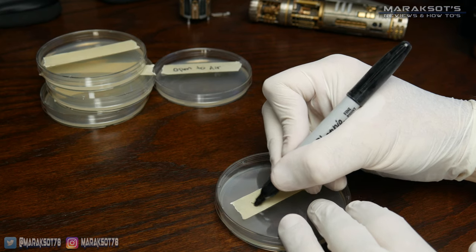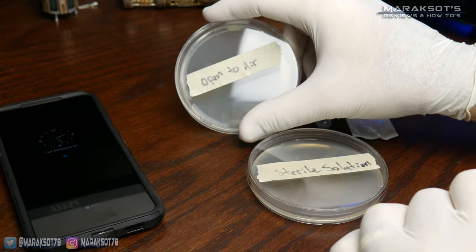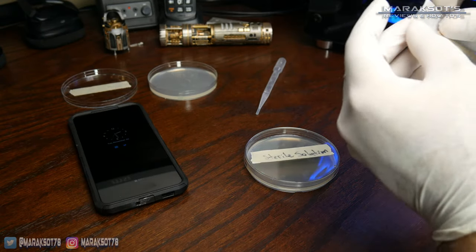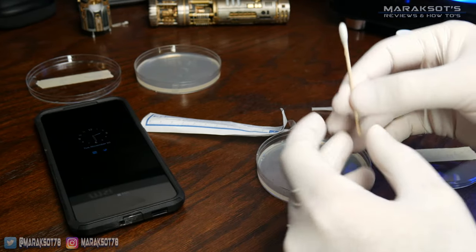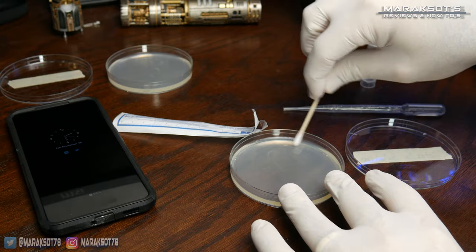I had five different samples I wanted to compare, so I first labeled all of my plates. The first two are kind of control plates. I took the lid off of one plate and just left it open to the air for a minute or so. The second, I used some of the sterile solution provided in the kit on a swab and swabbed the plate with that, just to verify the solution is in fact sterile.